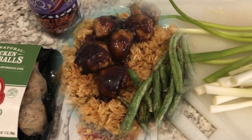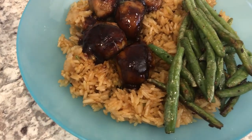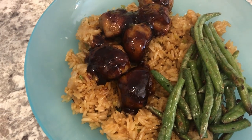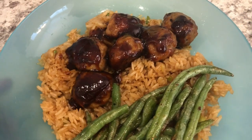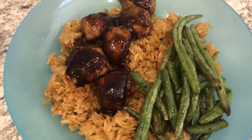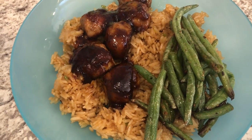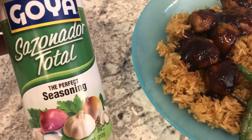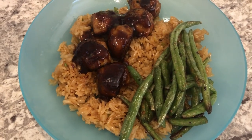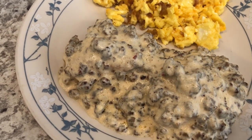Here is the finished product — I've got my fried rice on the bottom and on top of that I've got the meatballs. We really like the sauce, it's really good. I did decide to make the green beans — they're just frozen skinny green beans that I sautéed in olive oil and some seasoning salt. This is what we are having for dinner tonight.